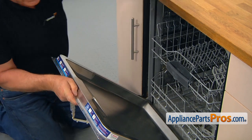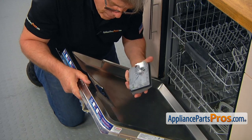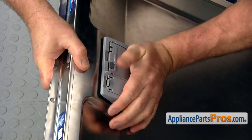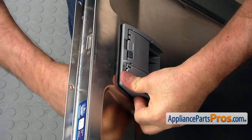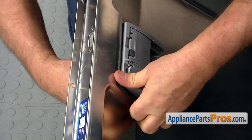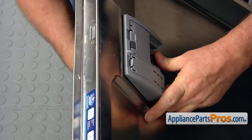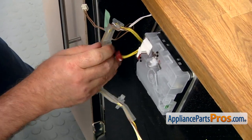We're going to place the detergent dispenser into the cutout. Make sure it goes in this way, then we're going to align it and press it in. All those clicks mean a good thing — it's getting locked in. Now let's inspect and make sure that all clips are locked.